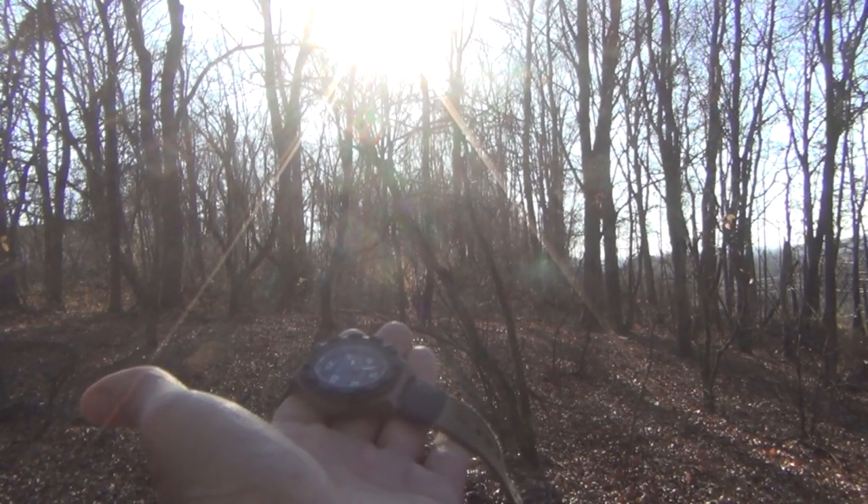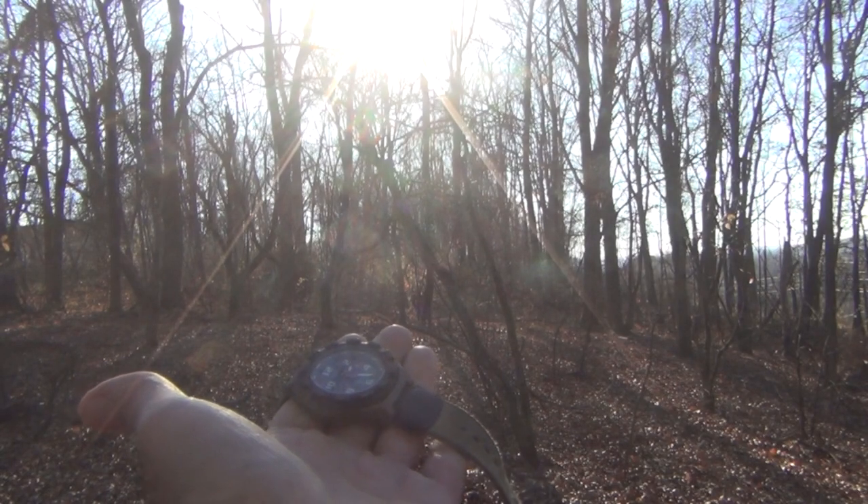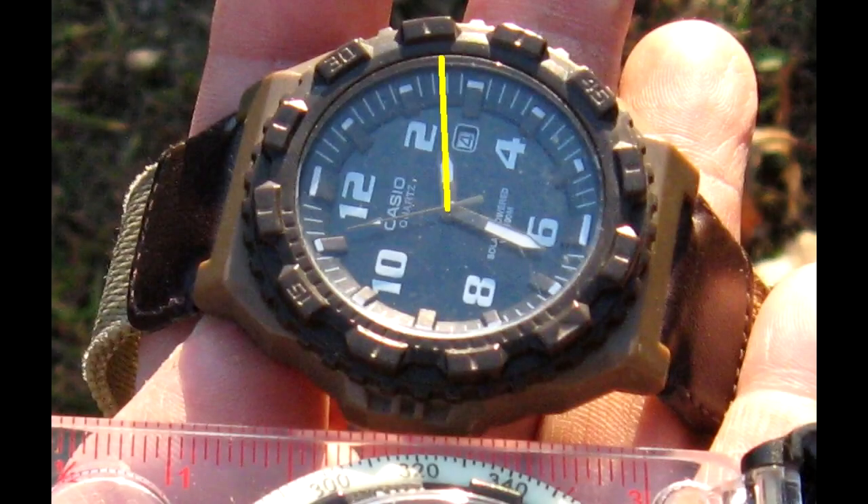What you're gonna do is take your analog watch, face your hour hand in the direction of the Sun, and then split the difference between the hour hand and the 12 o'clock position.